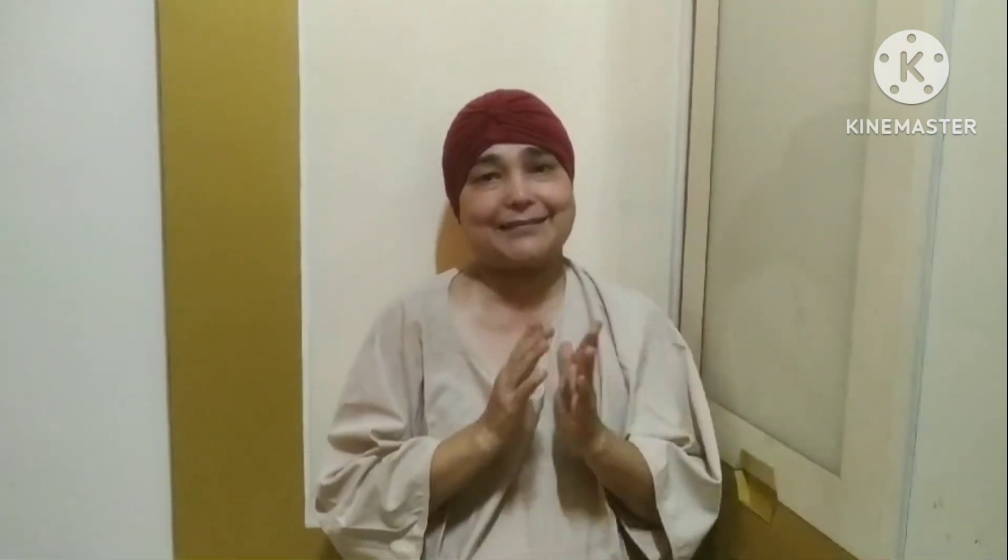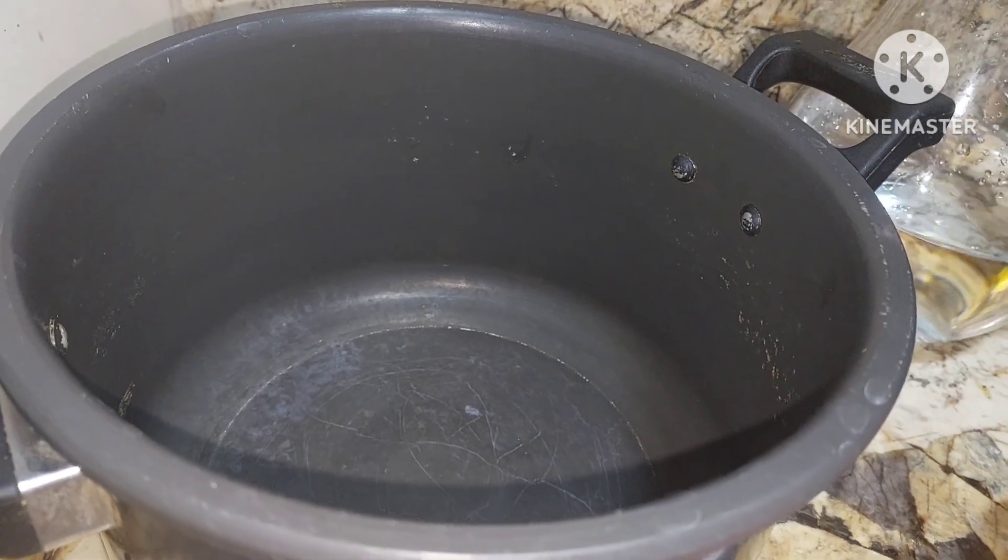Today we are going to make Hyderabadi toor dal khatti dal. This is the khatti dal which they make along with the biryanis. We are going to make Hyderabadi khatti dal, so let's quickly move to the process.